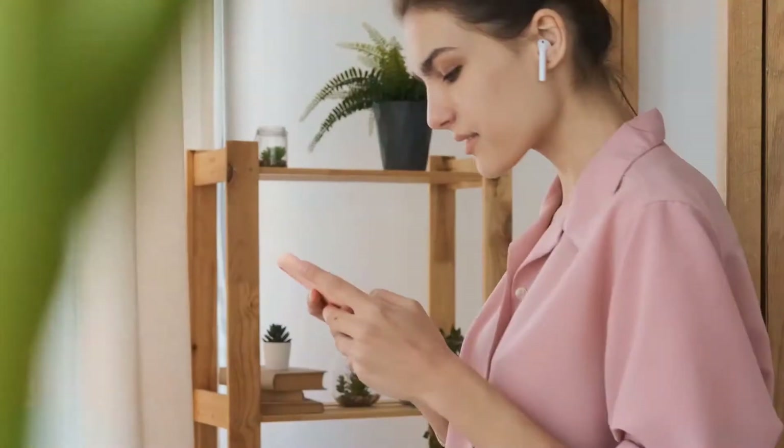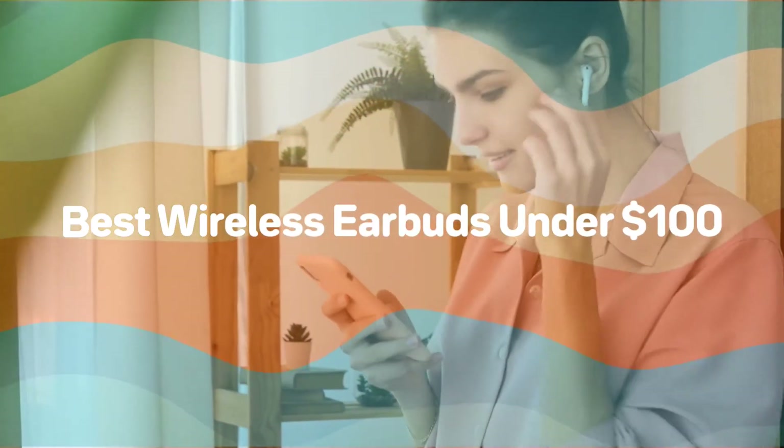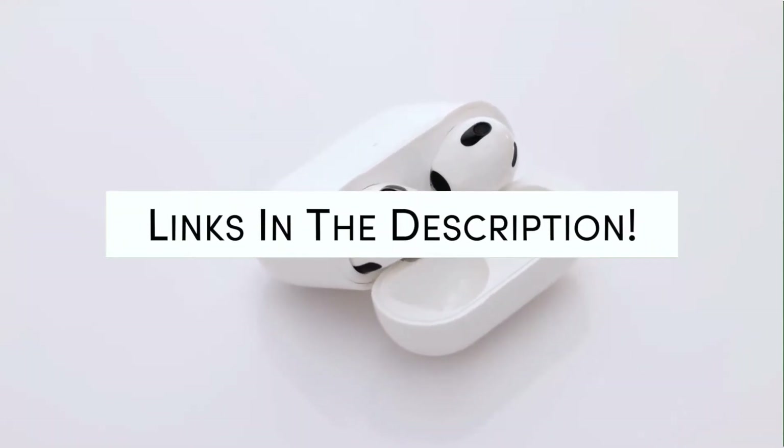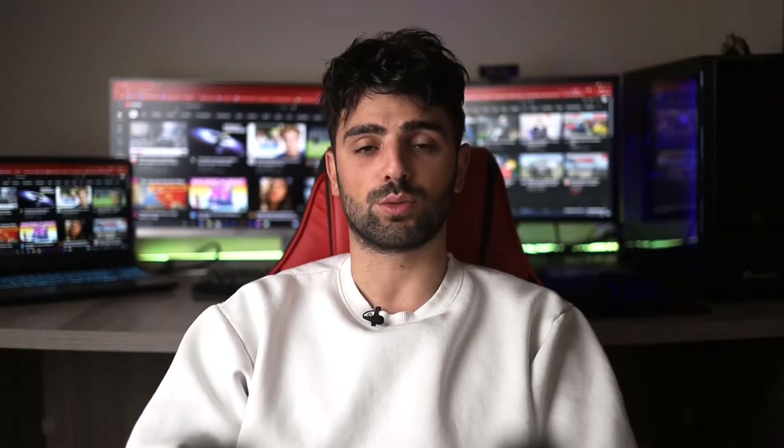Hi guys! Today we will take a look at the best wireless earbuds under $100 of this year. Links to all of the best wireless earbuds under $100 will be listed in the description below. For a chance to win one of these, comment 'earbuds' down below. Let's start!